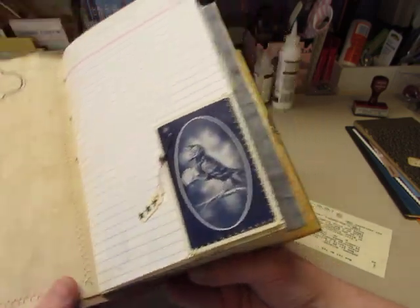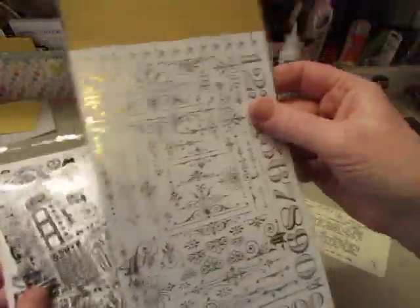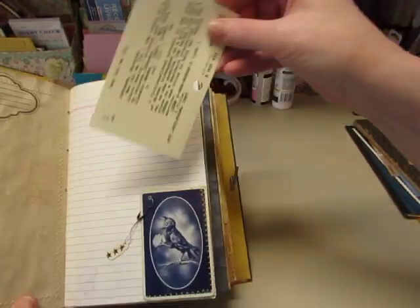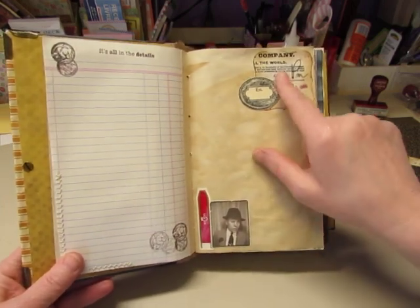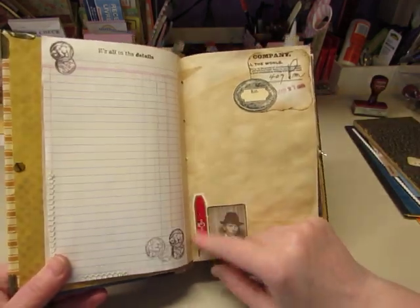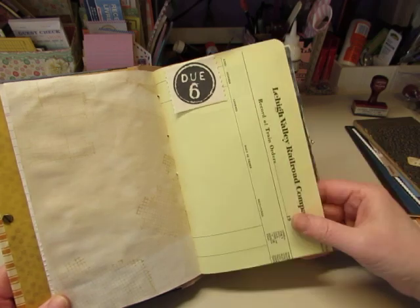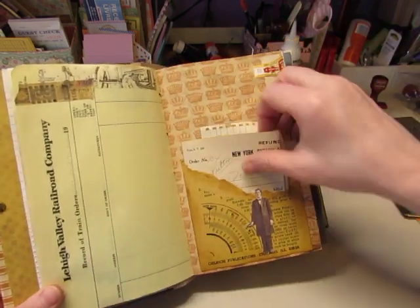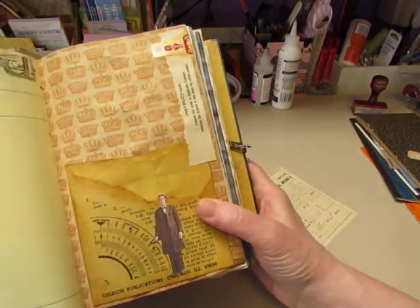I used Tim Holtz rub-ons throughout the book, and I also have this gold and silver pack and used some of the gold ones. This is a vintage library card catalog card. I did a little stamping on that ledger paper. Here's a piece from the copy that I made, stamped and cut out. I have some cigar bands in here that someone gave me, and this is a Tim Holtz sticker. This is vintage paper from the Lehigh Valley Railroad Company, just glued on here. I don't even know what this came from — I think it came with my flow journal from Don Calvin.